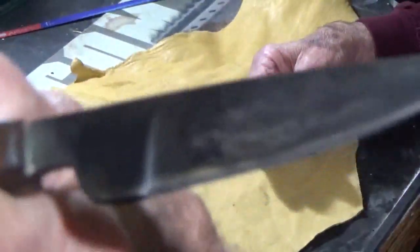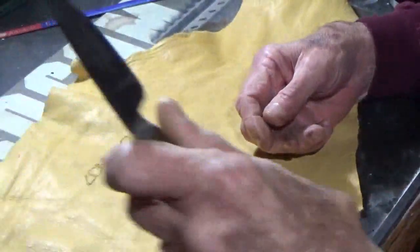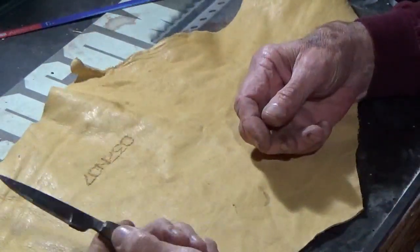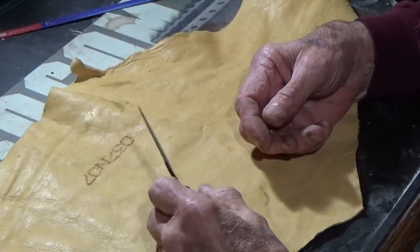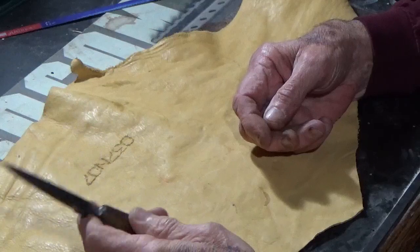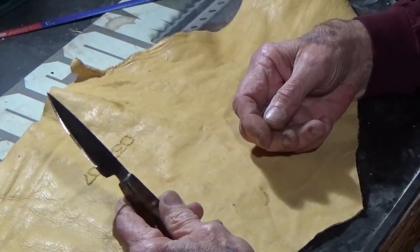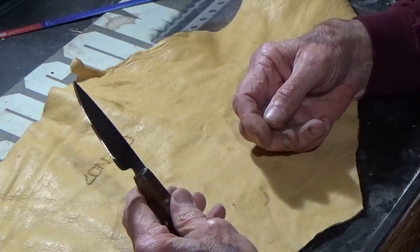It came from the factory with an edge on it, but it wasn't a very sharp edge — it was kind of wavy and dull. I have sharpened it some and got it fairly sharp. I posted a picture of this on my social media and one of my friends said he loved it and would like to have one.